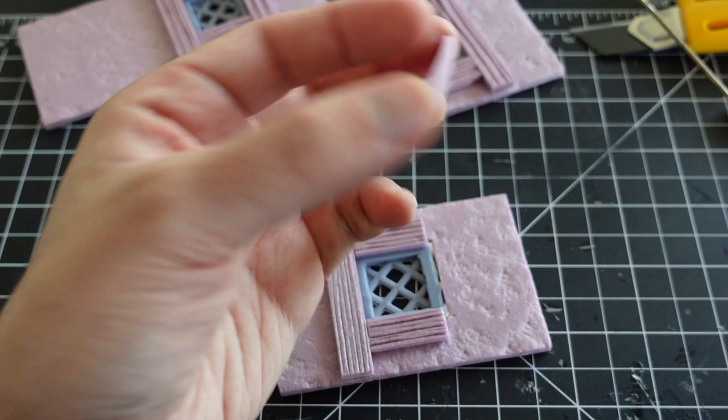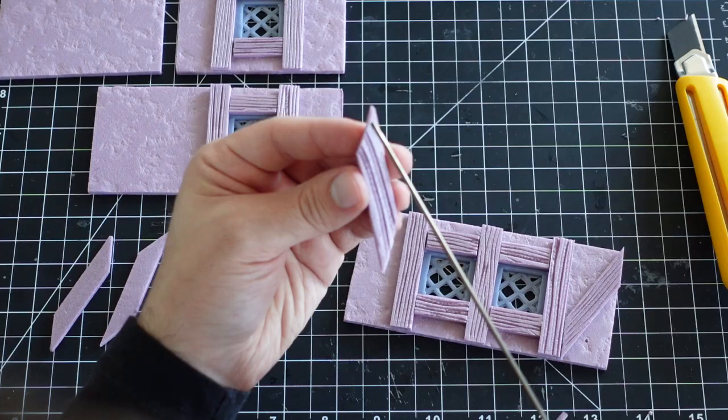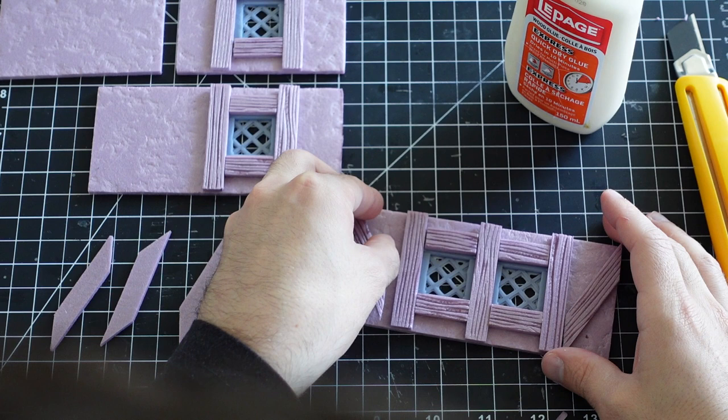Besides detailing, these planks also provide a way to cover up the seam lines of the windows. For a few of these pieces, I leave a bit of overhang and cut to size after the glue is dried.